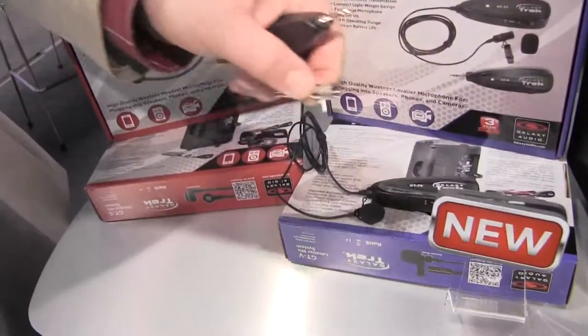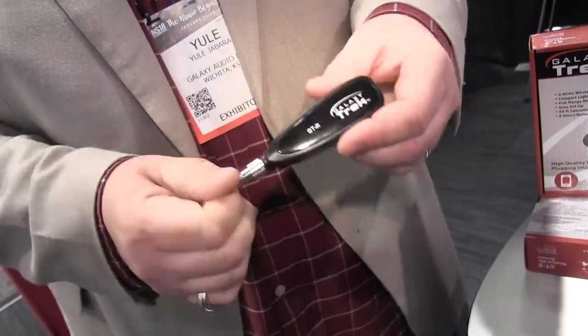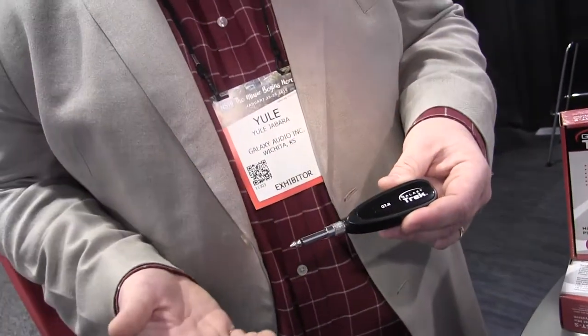The other great thing about the product is it comes with a quarter-inch adapter, so you can just screw the quarter-inch right onto the transmitter and plug this into the back of a powered speaker. So you've got a wireless microphone right there on the fly.